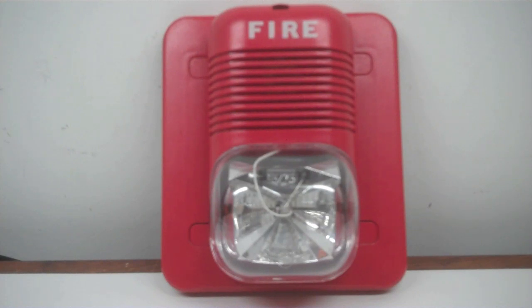Another Spectre Alert. Well, this video is going to be a bit different here. This is the System Sensor P241575.